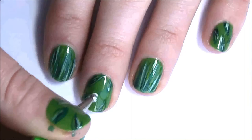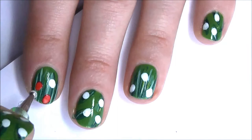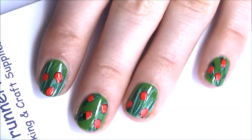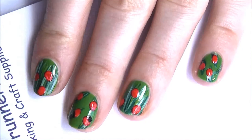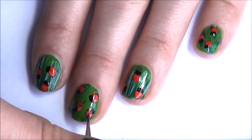Now use a dotting tool to make three or four small white dots on your nails. Now go over the dots with a red. Then use a really small dotting tool to make two black dots next to the red dots, and make a few really little dots on the ladybug's backs.